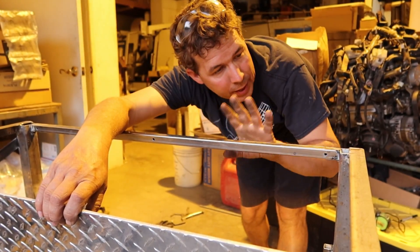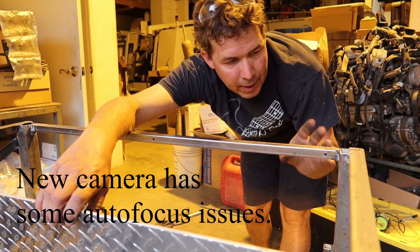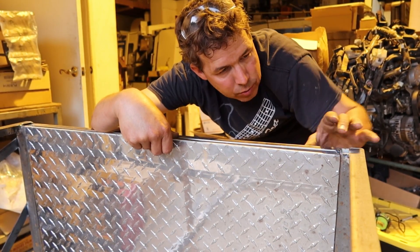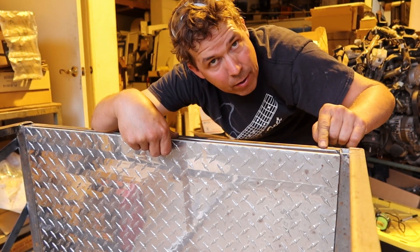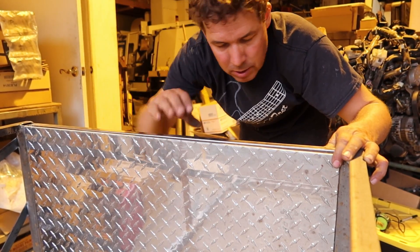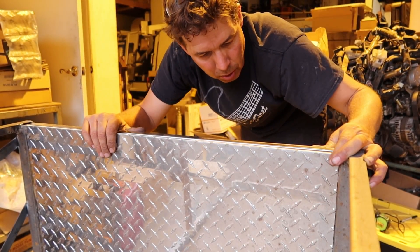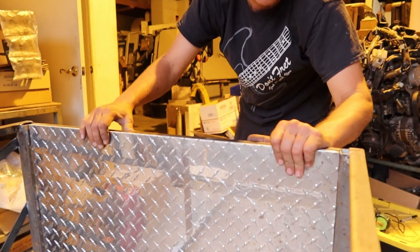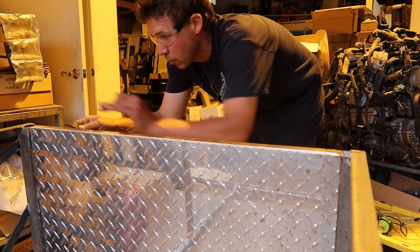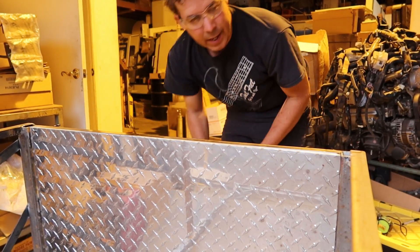When I drilled these bottom bars I used a number 7 bit, which is the right size for a quarter-20 tap. I plan on using them as guide holes — I'll put the quarter-inch plate up here, use these holes as guides, then drill them back out to a quarter inch and tap them later. It's a roundabout way to do it but it works well for something like this. I've got a bunch more number 7 drill bits and I'll put one in after drilling the first hole to act as a guide, so the next ones stay aligned.